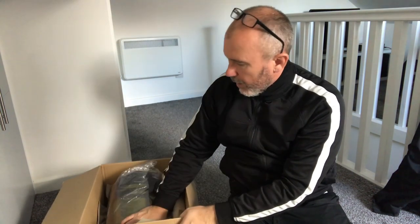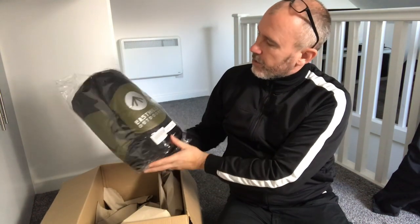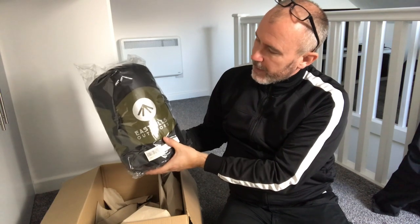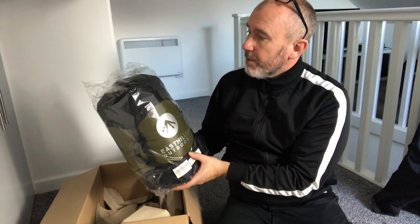I must admit it is ultra light, which is exactly what it says. So it's East Hills Outdoor and it's the Bison 650 Ultra Light sleeping bag.